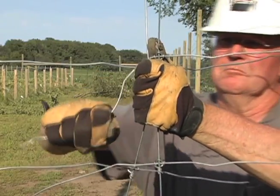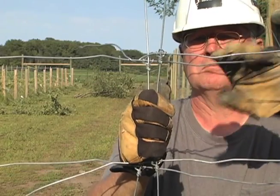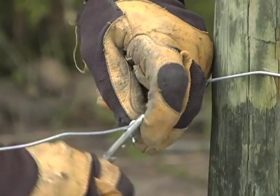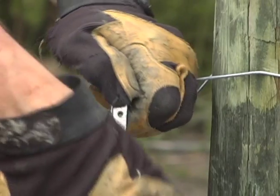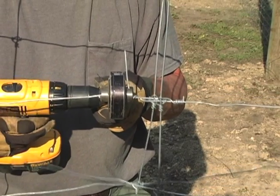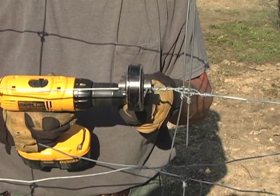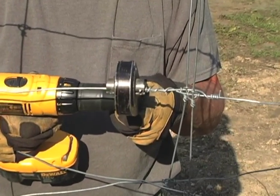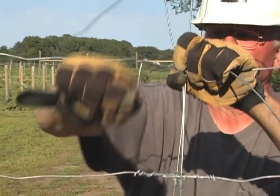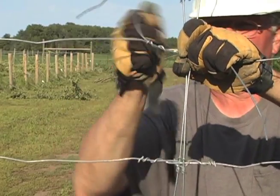Tie these loose wires around each matching wire on the opposite fencing section just beyond the wire knot. Use a wire twisting tool, an electric wire twister, or a simple wrap hand tying method to make at least four wraps around the wire. Break off or trim off the extra wire.